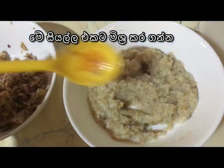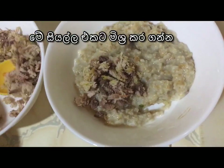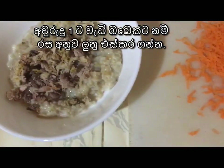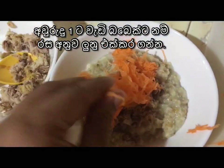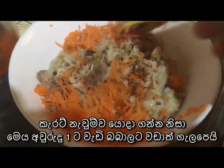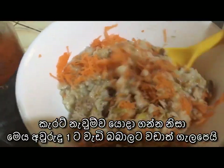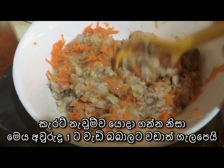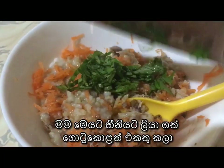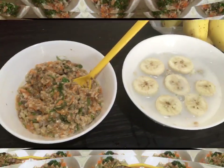I added all three together and mixed well. The amount to add to the oats mixture will depend on your baby's taste, so you can decide the quantity accordingly. Since I'm using fresh carrots, I feel it's better to give this recipe to babies over one year old. If your baby is less than one year, you can steam the carrots, smash them, and then add to the oats. Finally, I added finely chopped gotu kola into the mixture and it's ready.